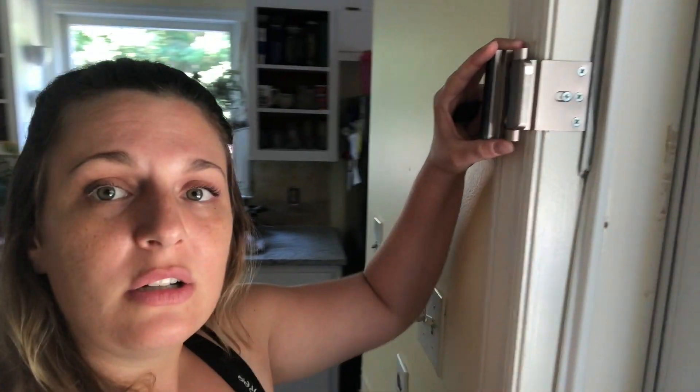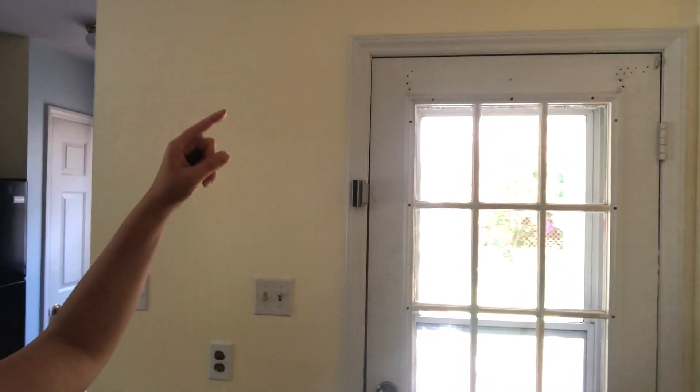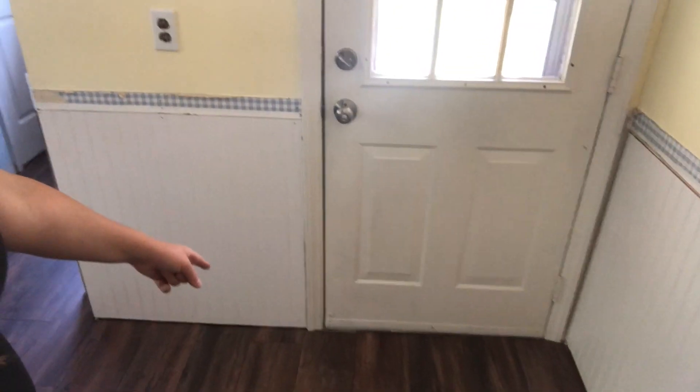Just because I've installed mine at eye height does not mean that's the most effective placement. I would argue that's probably not the most effective place because if somebody breaks a window, they can still flip that lock. If you want to do this more efficiently on a door with a window, you could put it up along the top edge of the door, or down at the bottom corner — if somebody breaks the window, they're not going to be able to reach all the way down to undo a bottom-corner bolt. Keep in mind, if you put it at the bottom corner, you will have to bend down to lock and unlock it. If that's the price of safety, I think it's worth it.